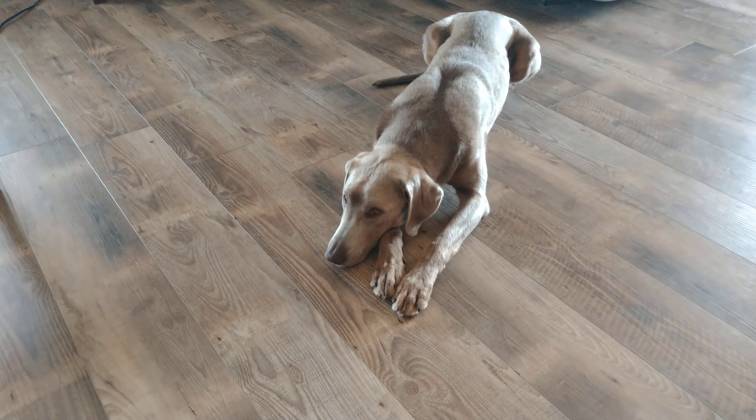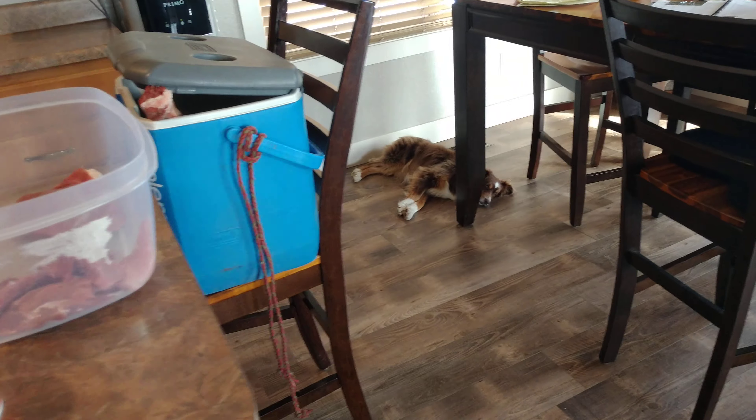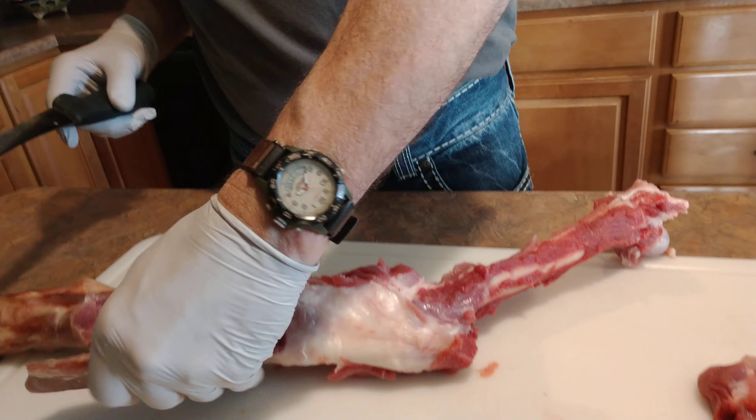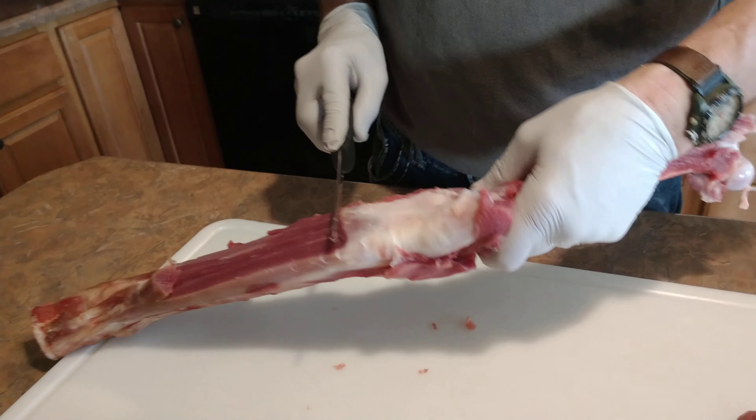Unfortunately this hungry dog right here, Remy, she can't have any. Neither can he, nor he. They could eat it cooked but not raw — they'll get parasites. So no bone chewing for them.